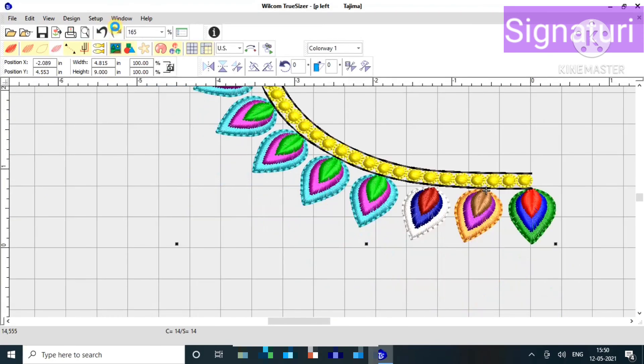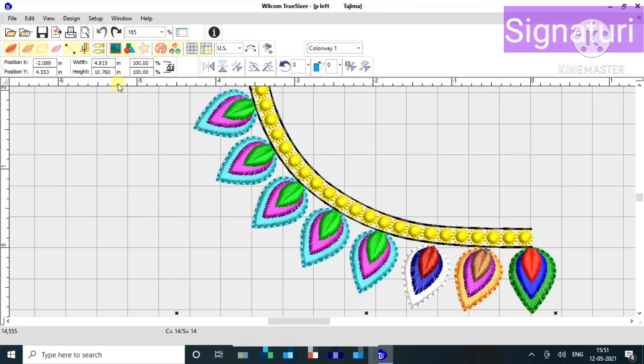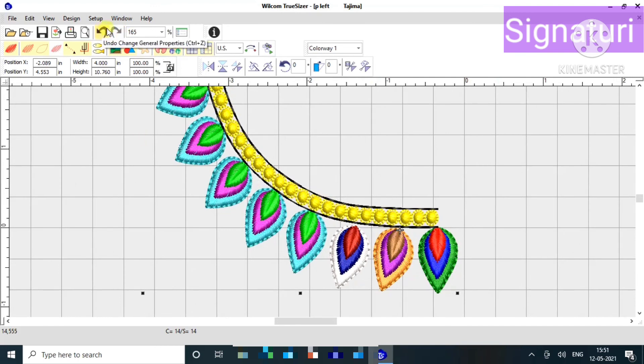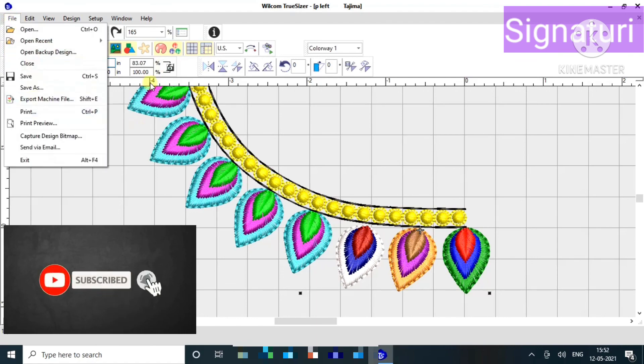If you are looking at the height, you can press the M button and choose. If you have any changes in the design, you will have 8, 9, 10, 11 — choose the changes in the settings.